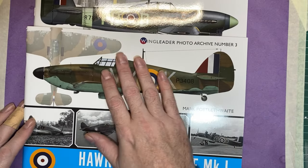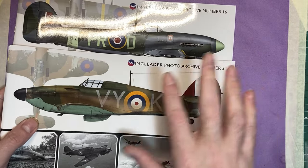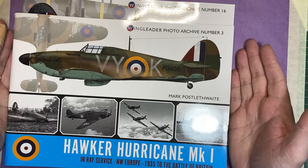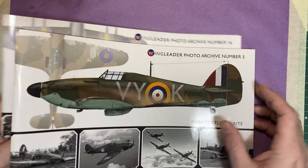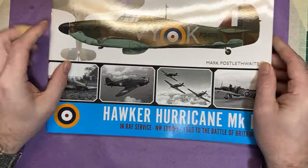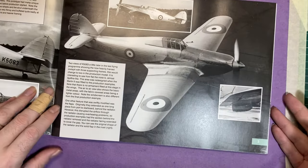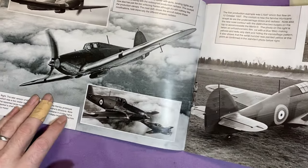These books — we've got number three and number 16. There are quite a lot in this range; I think there's over 20 books, though I'm not 100% certain. We'll start with the Hurricane one and move on to the Typhoon one in time. It's a nice glossy A4 size book and it's got some really nice reference photos — full page photos of the actual aircraft itself.